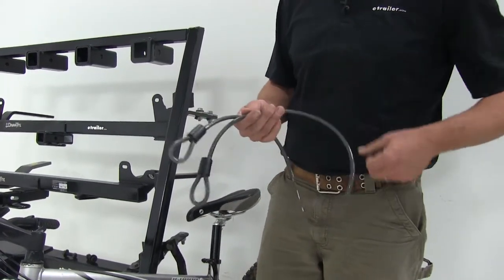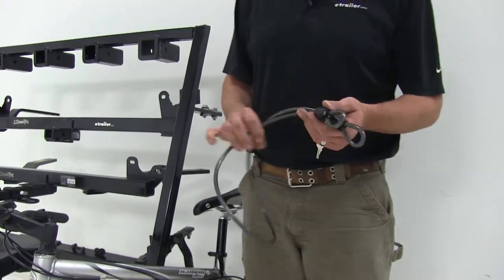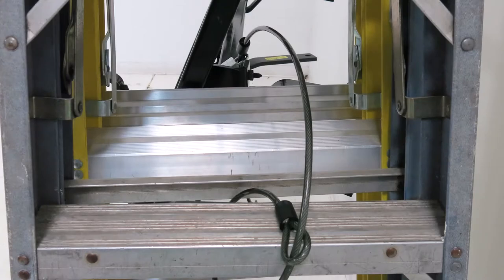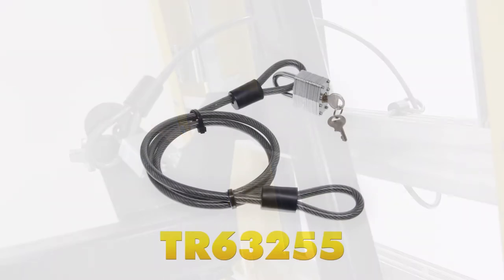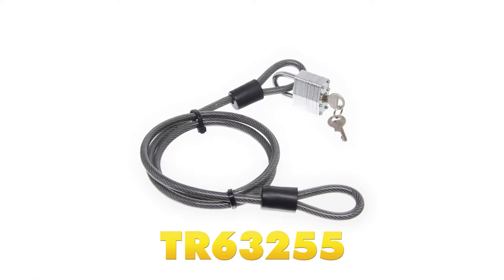Now that we've gone over the features and shown you how it works, that will complete today's look at the Tow Ready four-foot-long, five-sixteenths-inch-diameter steel safety cable, part number TR63255.